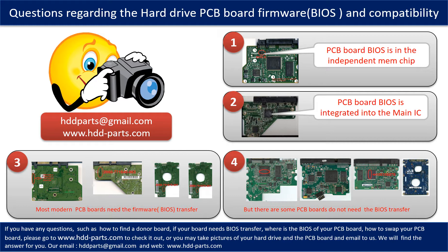The third picture shows some of these PCB boards. But there are some hard drive PCB boards that do not need the BIOS transfer — as long as the donor boards are identical with the original boards, you can swap the boards directly. The fourth picture shows some of these kinds of boards. If you have any questions, such as how to find a donor board, whether your board needs BIOS transfer, where the BIOS of your PCB board is, or how to swap your PCB board, please go to www.hdd-parts.com to check it out. Or you may take pictures of your hard drive under the PCB board and email them to us. We will give you the correct answer.